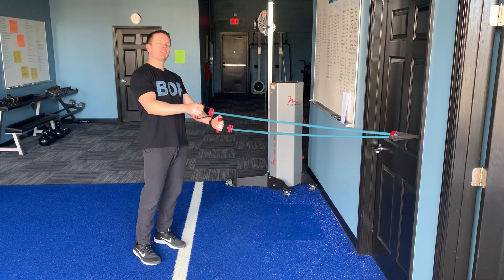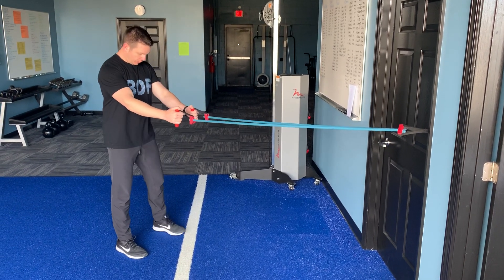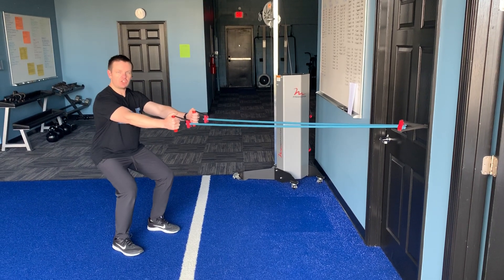Resistance band iso squat time under tension row. You're gonna start with your feet shoulder width apart, drop your hips back as if you're sitting in a chair.